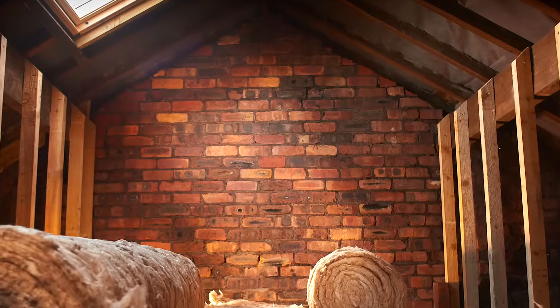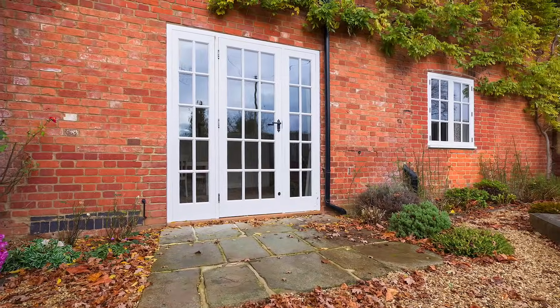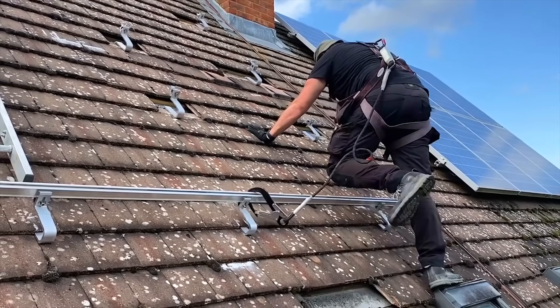Tucked inside this document was a very specific bit of guidance: don't install batteries in lofts, do install them outside, and whatever you do, keep them away from doors and windows. For installers, that meant one thing — problems.